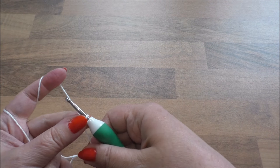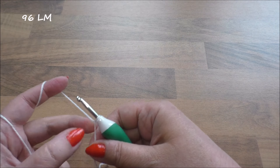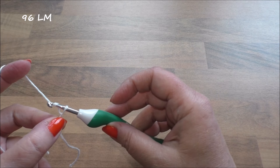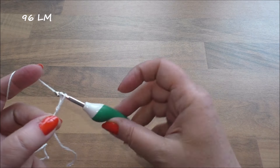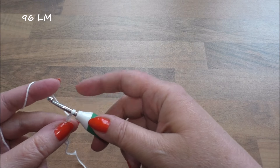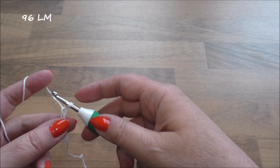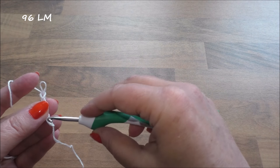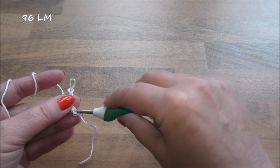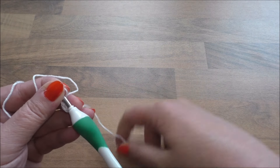Wir benötigen 96 Luftmaschen für diese Größe. Wir häkeln 96 Luftmaschen und müssen das dann zu einem Ring schließen, zu einem Kreis schließen. Wenn wir ein paar gehäkelt haben, gehen wir hier vorne einfach rein und holen uns die Schlaufe wieder auf die Nadel.